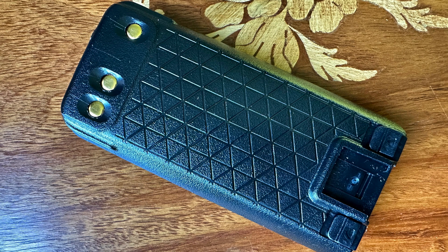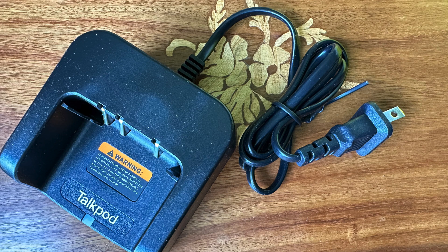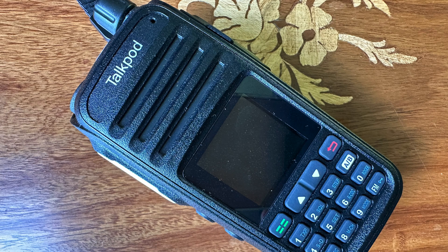It's got a nice battery — 1,500 milliamp hours — very compact radio. It comes with two charging options: it can charge in the cradle or via USB-C, which is very nice to see that kind of flexibility.